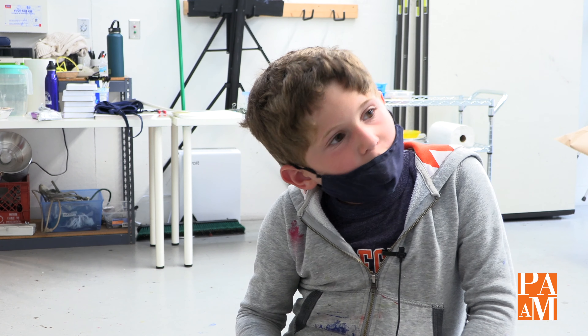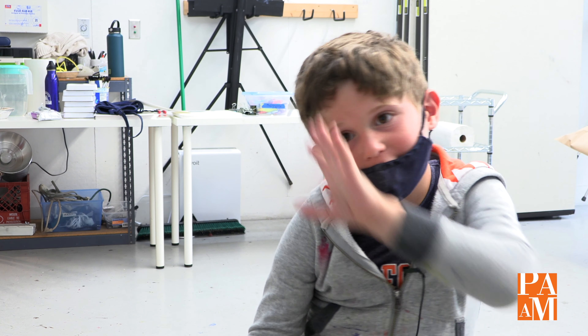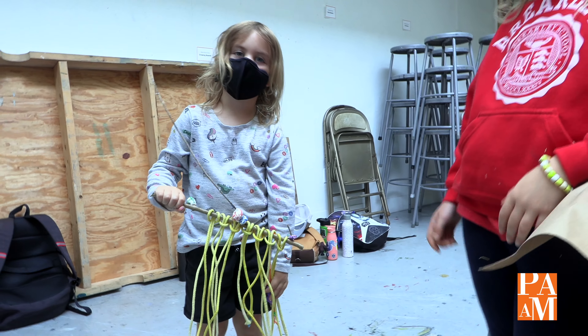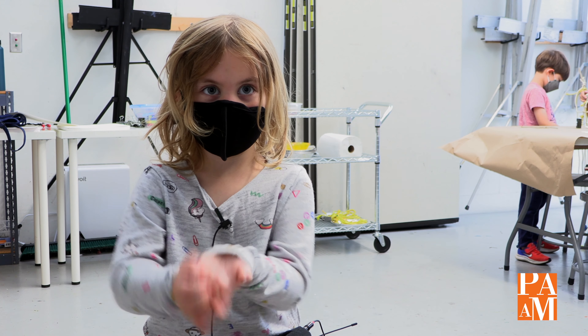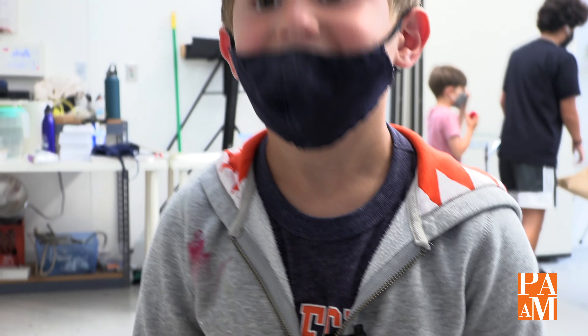We use art prompts as warm-ups. I've learned to stick clay together — you dip your fingers in water, not too much, and then you put it on and it sticks. It's fun because you get to do stuff with your hands. They've learned how to do art in a community. I love art.